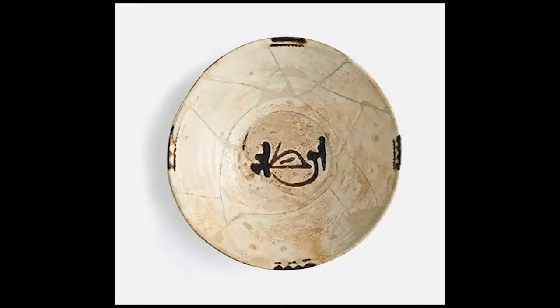This bowl exemplifies the important contribution made by the Samanids to the art of Muslim pottery. It was produced at one of the many workshops at Nishapur in northeast Iran, a center of glass and pottery production, a thousand years ago.